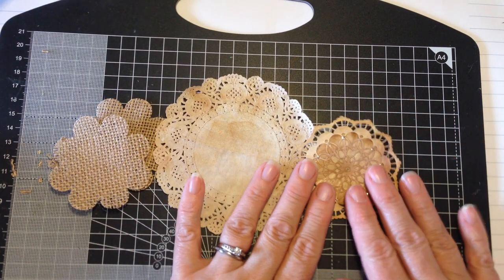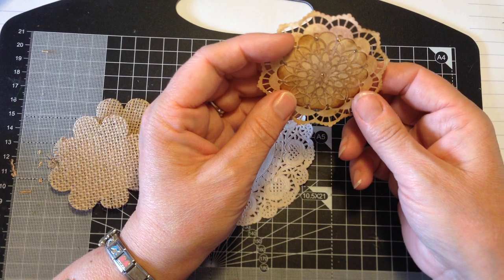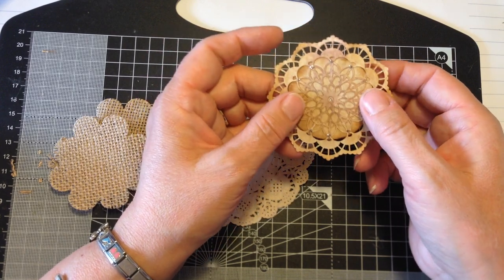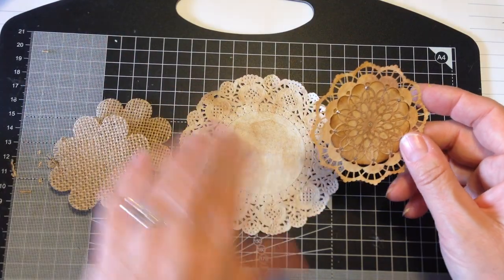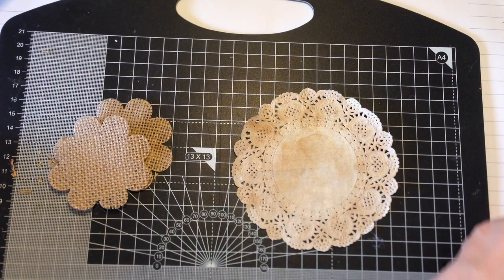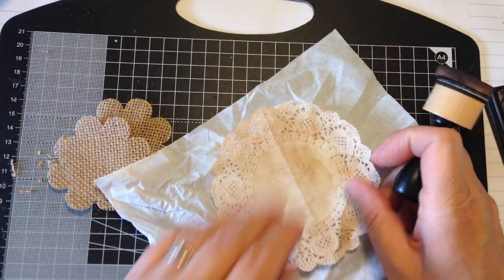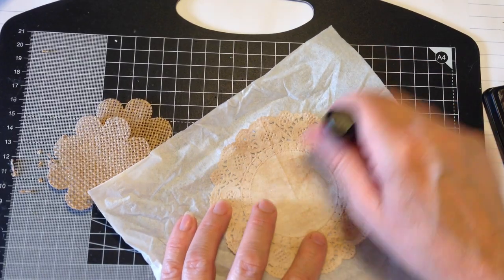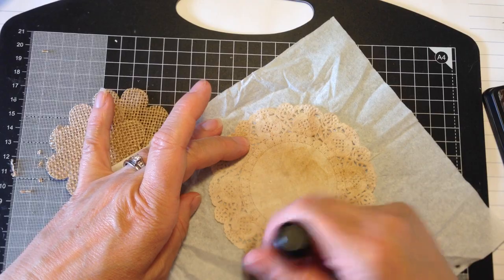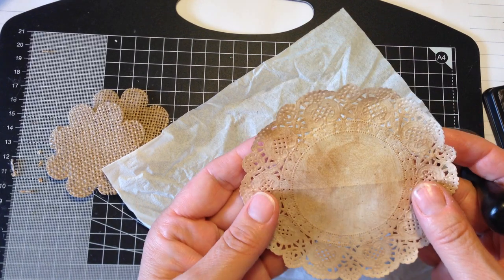Next I'll show you how I do my doilies. This is the finished product which has just been tea-stained and I've gone over it with distressing ink. Here's one here, and I think I'm going to add a little bit more tea and distressing ink — and that's it there.